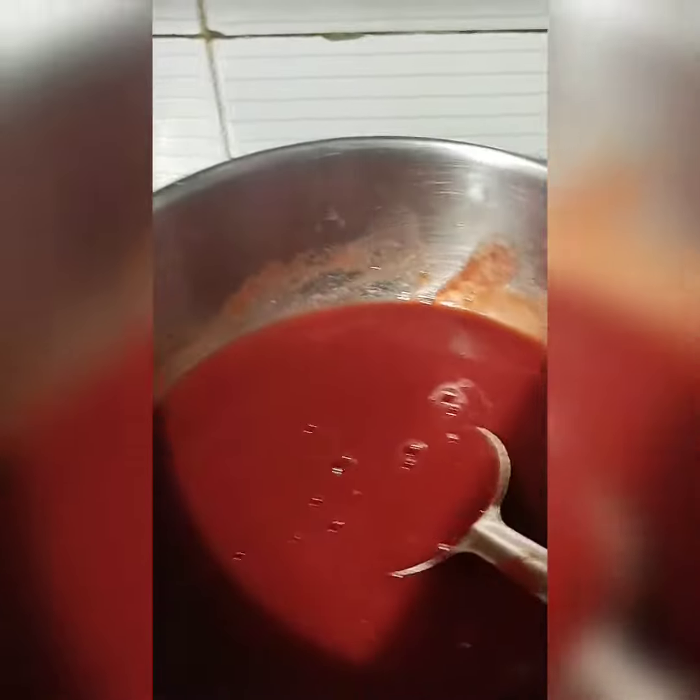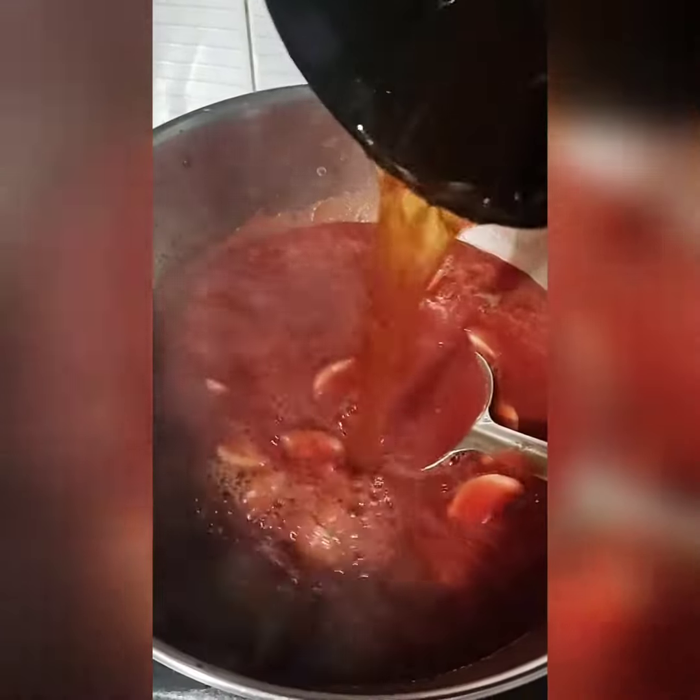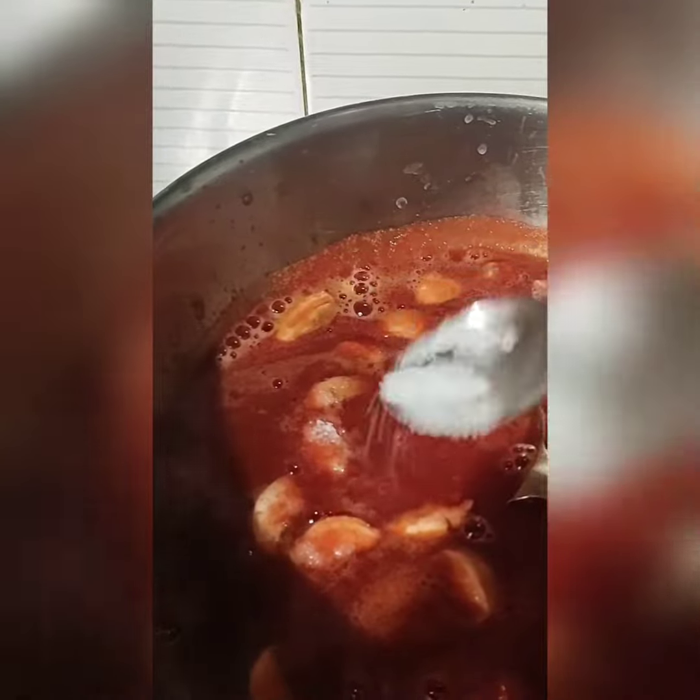When you blend it, you will get a good consistency. Blend the mushrooms for 2-3 minutes to get the right consistency. Then mix in the reserved stock water. After 15 minutes, your yummy, healthy, super quick mushroom and beetroot soup is ready.